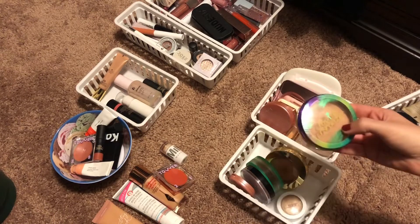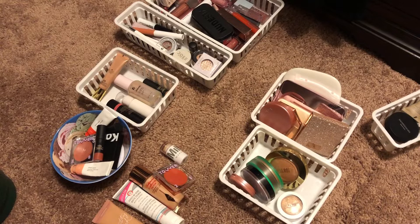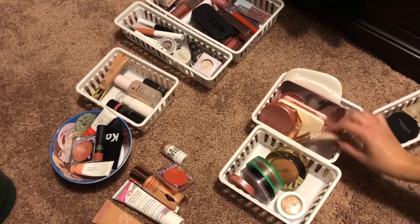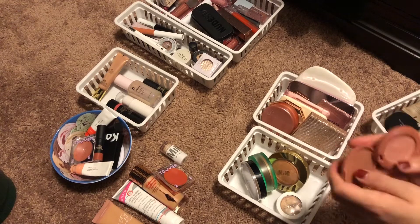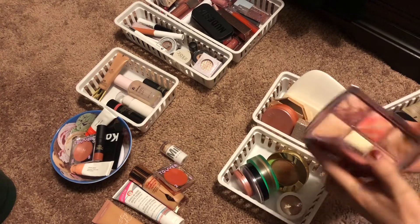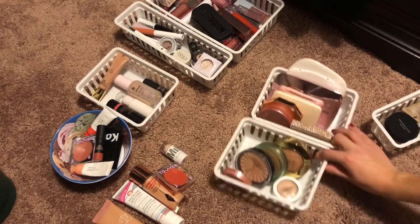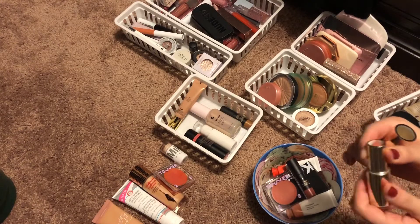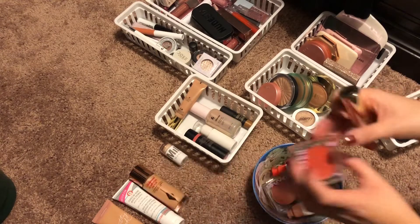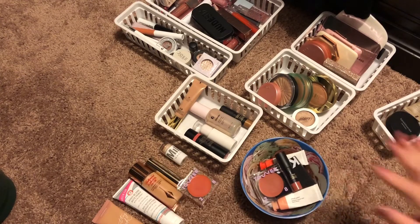For powders, I have my butter bronzer and this highlighter — both are in my project pan, so I want to keep those in. I really only need to pull in a blush, which I already have the cream blush for. I think I'm going to scratch the powder blush and instead pull in this lipstick to use as blush. That'll give me a colorful option and a more neutral option, so I'll just skip powder blush this week.